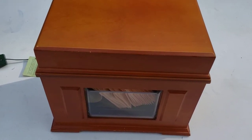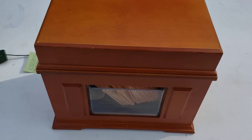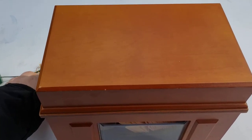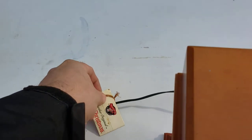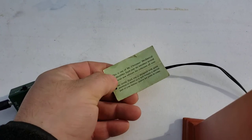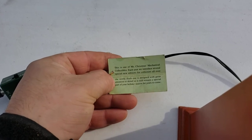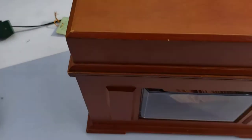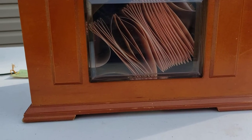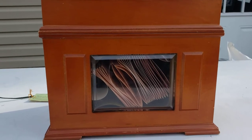So I have here a Mr. Christmas Music in Motion box. It still has the Mr. Christmas and other original tag still on it. And as you can see, the punched paper card for it to play the music is all inside there, and it will move when you open the box and have the power on.